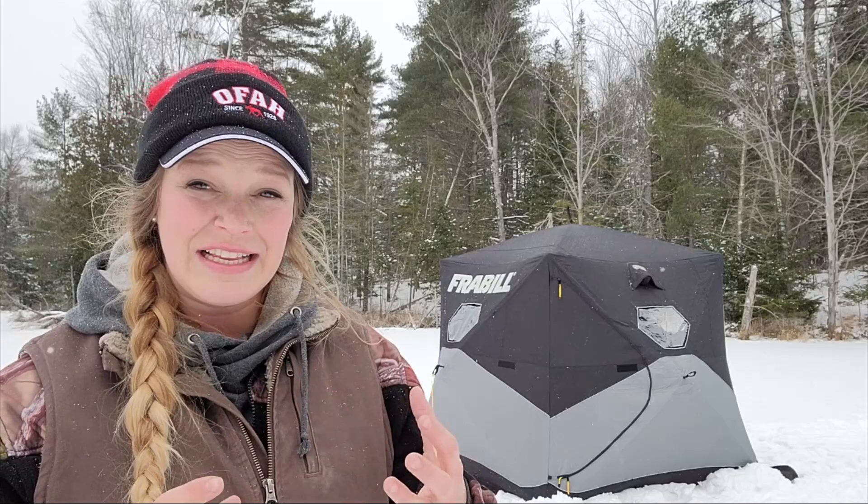These huts are very affordable — I picked this one up for maybe three or four hundred dollars Canadian at Canadian Tire. It is an insulated one, so those cost a little more, but even the non-insulated ones are still very affordable and very warm. The biggest thing is keeping the wind off of you. Even a light breeze coming off the ice creates a chill, but as soon as you're inside the hut it's very warm. On sunny days, black canvas material huts can really heat up entirely on their own.